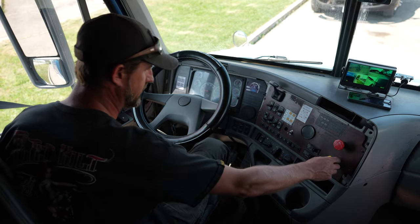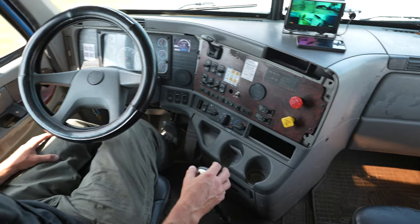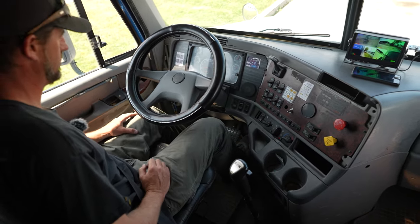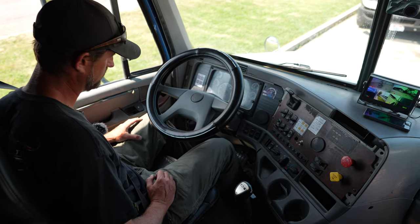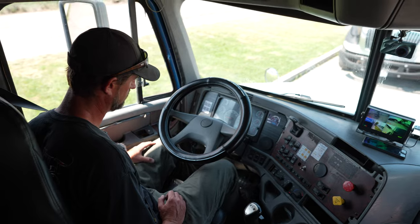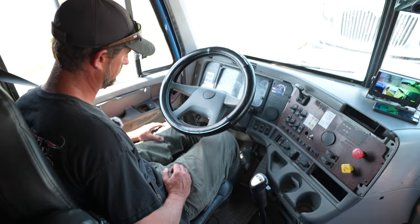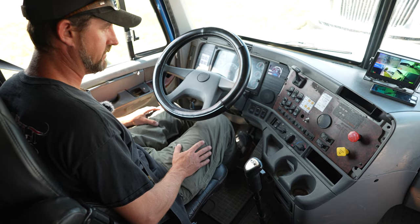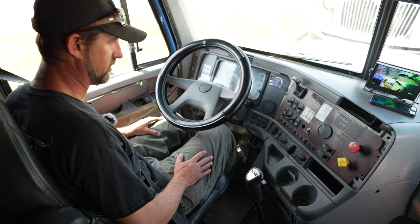Now I'm going to test my service brakes. So I'm going to disengage both brakes, foot on the clutch, and I'm going to accelerate to five miles per hour. Push the brake, bring the vehicle to a complete stop. It does not move left to right, indicating the brakes are working properly.